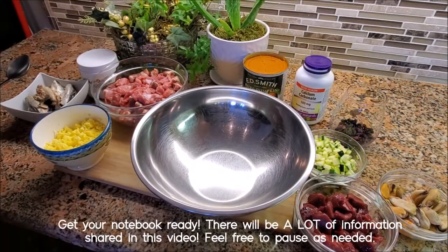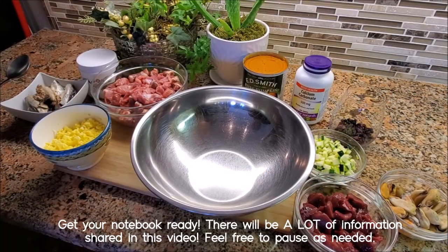Hello everyone! Welcome back to Beast of the North. Today I've got a homemade dog food recipe for you.